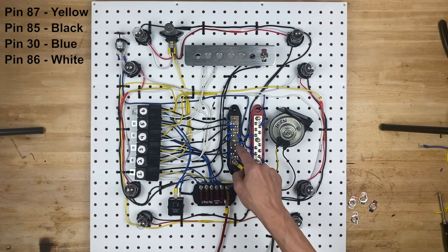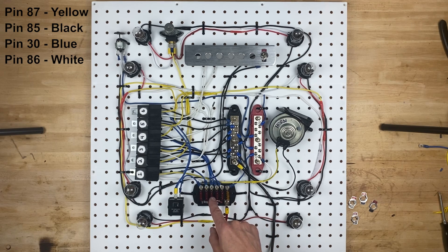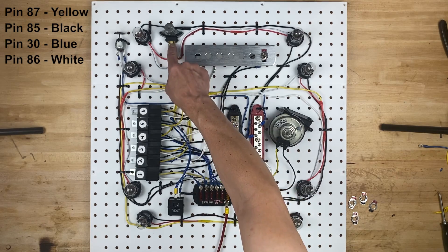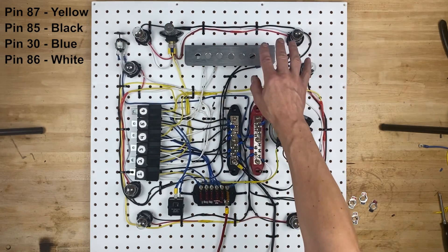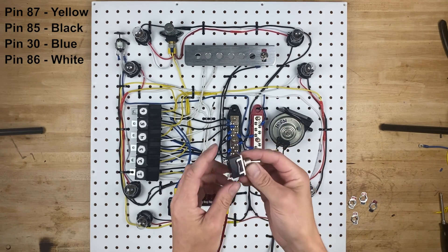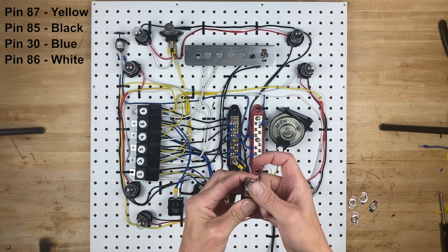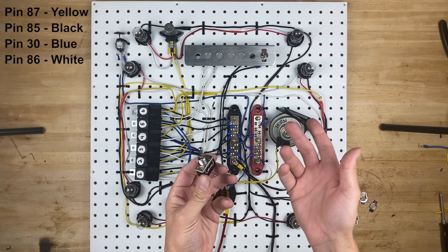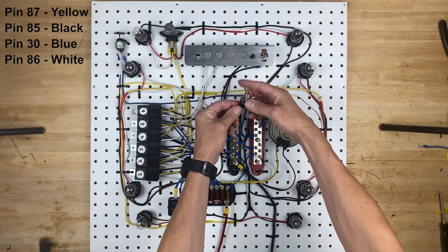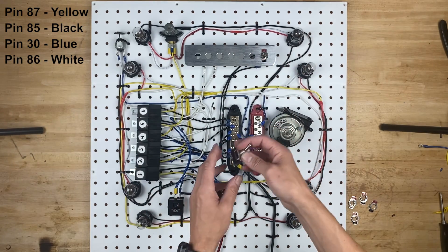Pin 85 on the relay goes to ground. Pin 30 on the relay is the blue wire, which comes over and goes to the 10 amp fuse, and then pin 87 cruises up here in the yellow wire and goes to our dimmer switch, which is still wired exactly how it was before. The toggle switch we're going to use for the headlights is a single throw single pull switch — the cheapest switches you can buy, and they just go on and off. All we're going to do is connect the blue wire and the white wire to the switch.